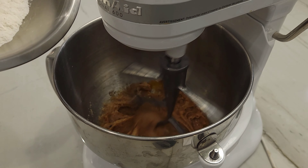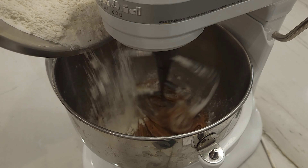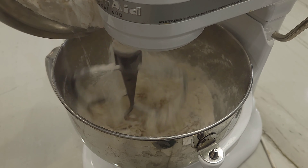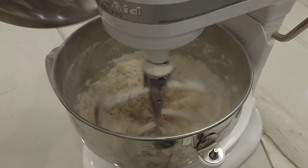Remember the flour mixture you made before? We're going to be bringing it back. Carefully pour the flour mixture into the bowl, making sure that you don't spill flour all over the place. Don't make the same mistake that I did — slowly combine the flour so you don't cover everything in flour dust.